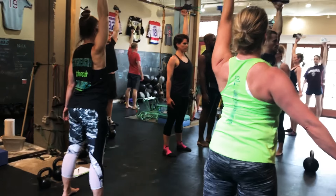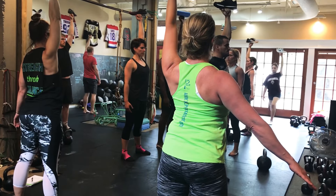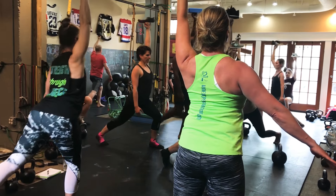Readjust. Get that arm back. Opposite foot back. Down.